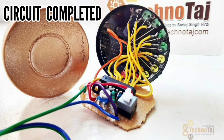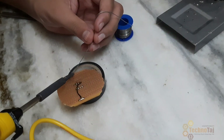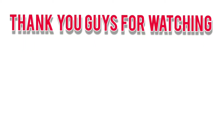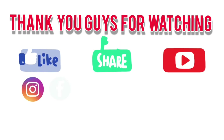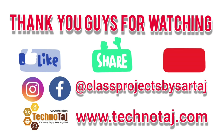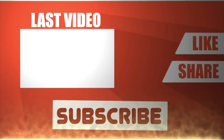Before ending this video, here is a short glimpse of my upcoming video. Thank you guys for watching. Please do like, share, and subscribe. You can also follow me on Instagram and Facebook at Class Projects by Sir Taj. You can find exclusive photos of my projects, their descriptions, and details at my website www.technotaj.com. I will see you in the next video. Thank you.